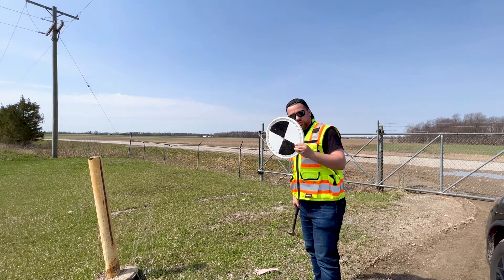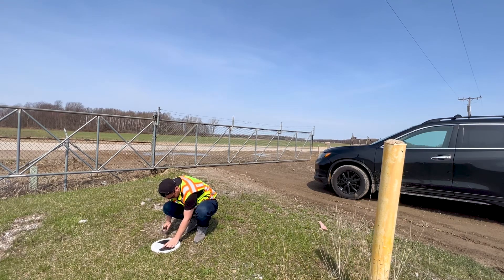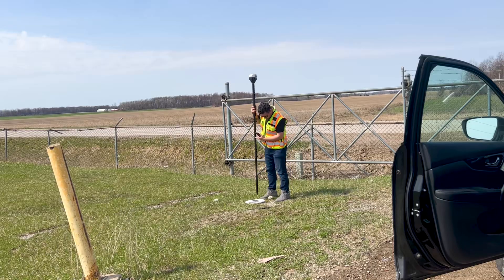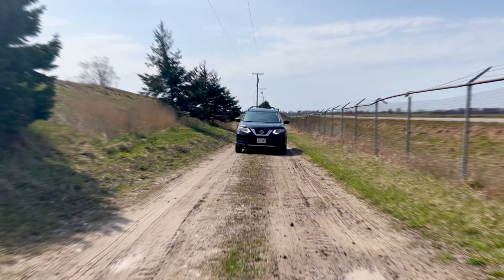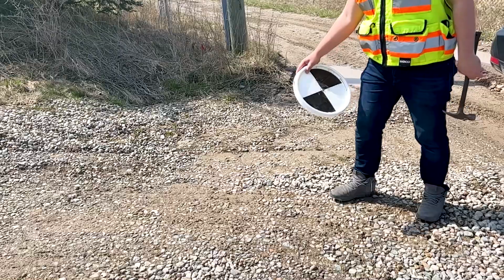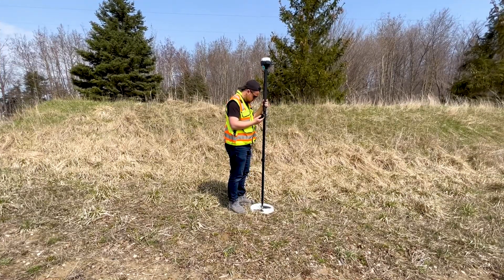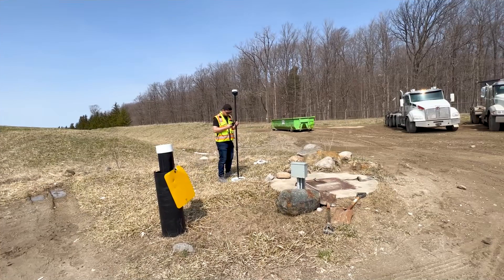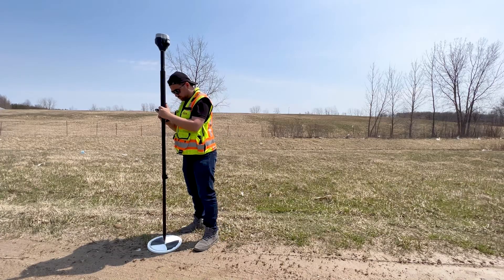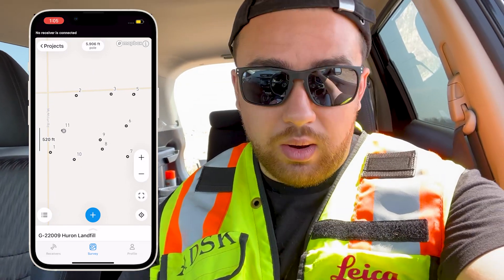First thing we're gonna need to do is set ground control points throughout the site. Now I'm going to pull out my GNSS receiver and measure this point so that we have coordinates for our project. You can see we've got all of the ground control points shot in.